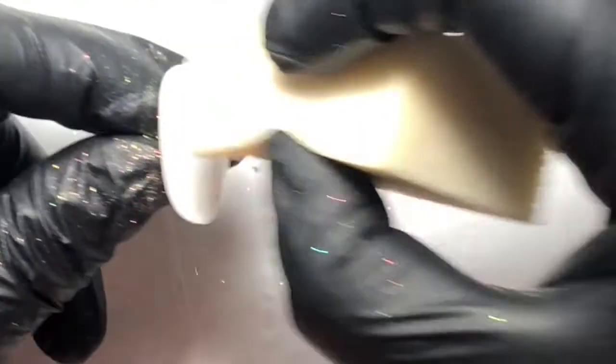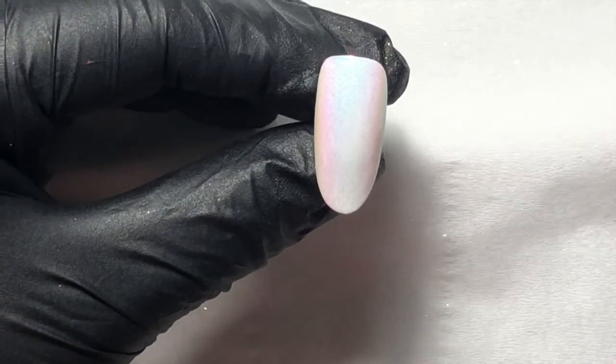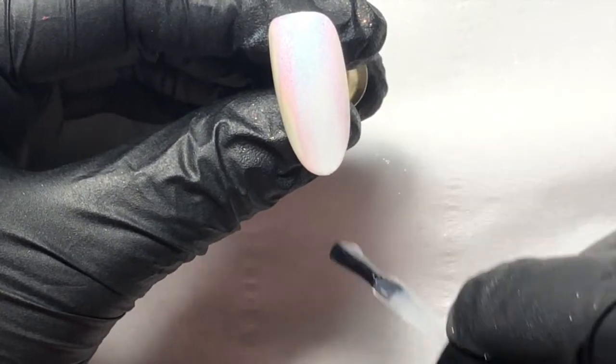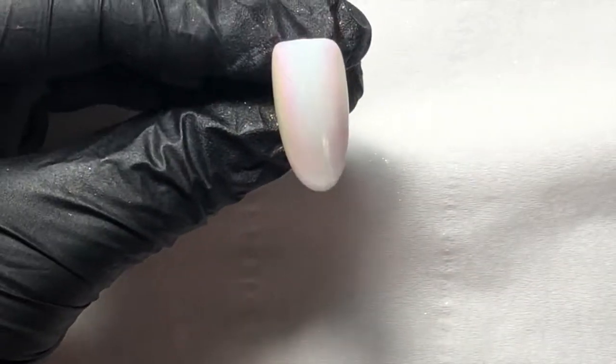You'll find which no-wipe top coat works best with your chrome — some are better than others. Once that's done, top coat again because I want a shiny surface to do the ombre on. I find it blends a little bit better.